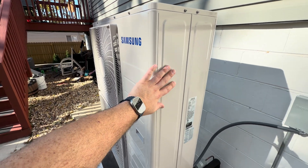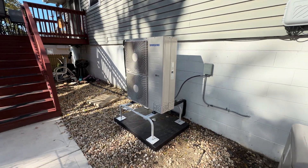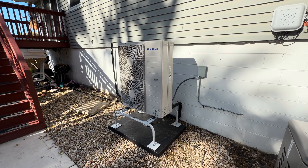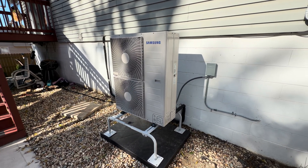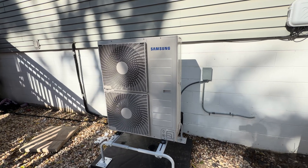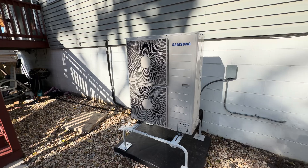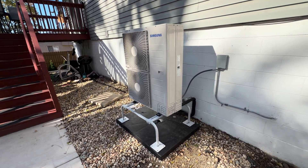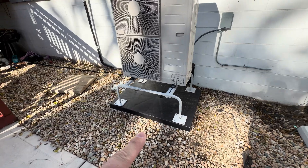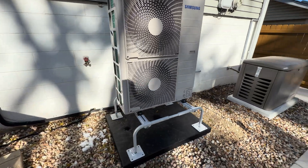These units are typically up to 40% more efficient for cooling than a traditional single speed unit, as the unit doesn't need to turn on and off constantly — it's more like highway driving. When the temperature outside is not extremely cold, this unit will be more efficient than your gas furnace and provide much better heating, with the furnace taking over as needed. In this case, we installed the unit on a stand and pad to get it off the ground above the snow line.